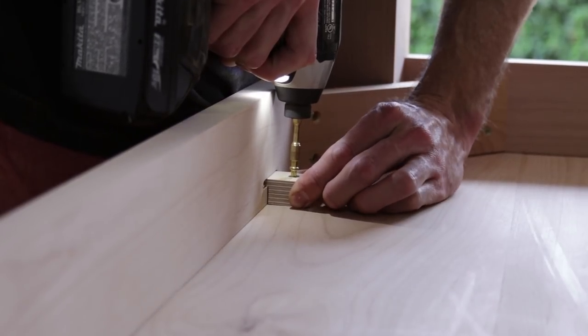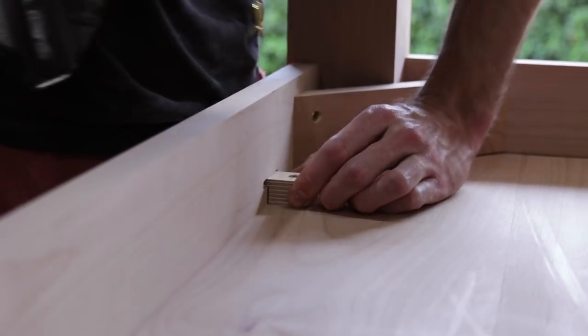Once I have all those buttons in, I make sure to leave a little bit of a gap so that when the tabletop moves throughout the seasons, there's plenty of room for it to expand and contract. There you go — tabletop buttons, simple and super effective, one of my preferred methods. Now I've got to get back to finishing this table, but as I always say, keep those tabletops buttoned and your shoes tied — still terrible.